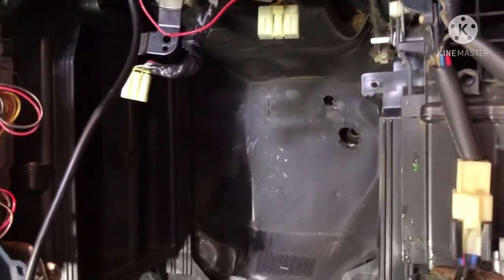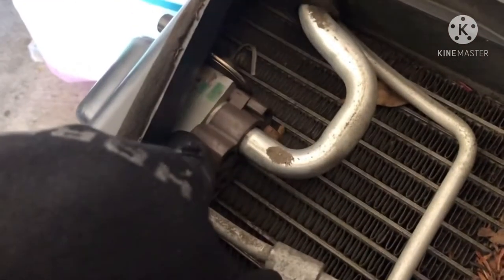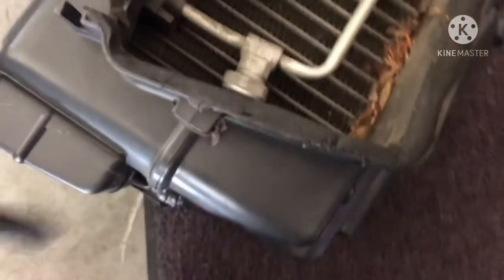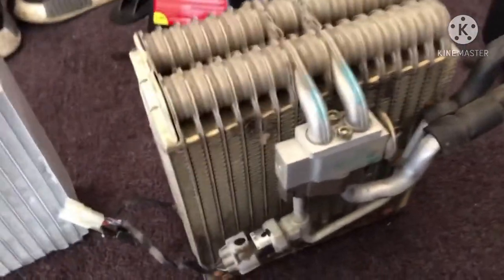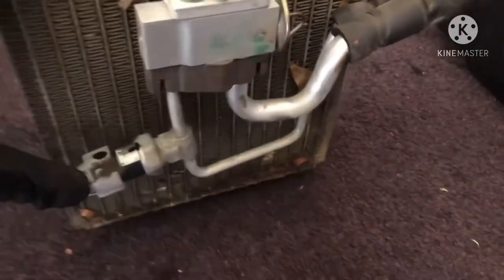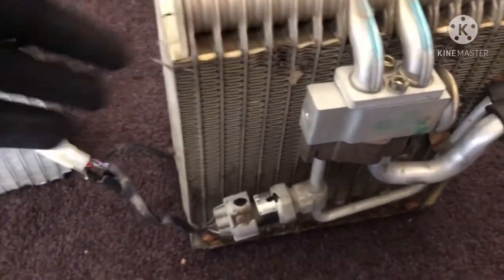The evap core housing is out — it was held by two electrical connections and a Phillips head screw. Comparing the old and new evap cores, I don't suspect a leak here. The pressure sensor is probably not delivering a signal to the vehicle, which is why the AC compressor keeps cycling rapidly without blowing cold air. But since I'm already here, I'm replacing the whole thing.